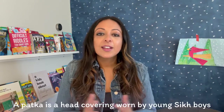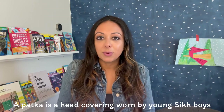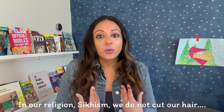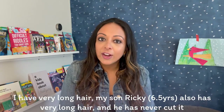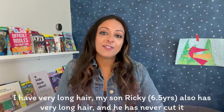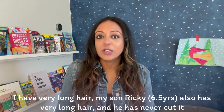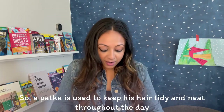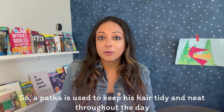So first, what is a patka? A patka is a head covering that is worn by young Sikh boys. In our religion, Sikhism, we do not cut our hair. As you will see later in the video, my son Ricky — he's six and a half — he has very long hair and he has never cut it. A patka is used to keep his hair tidy and neat throughout the day.